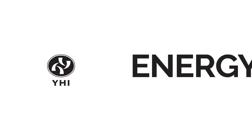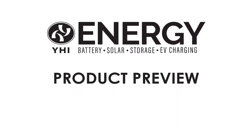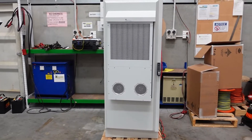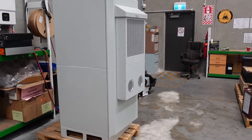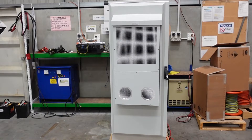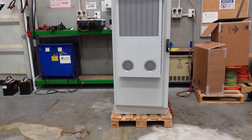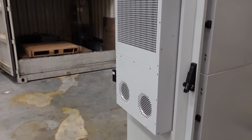Hi guys, welcome to another YHI Tech Preview. Today we're taking a look at an outdoor cabinet housing 6 in-cell SLB batteries. Looking at this cabinet, it's quite industrial, and that big unit on the front is actually a large heat exchanger to keep the batteries at a nominal temperature in some of those outdoor extremes.